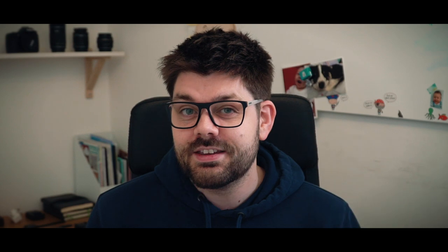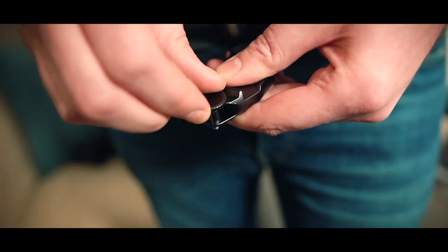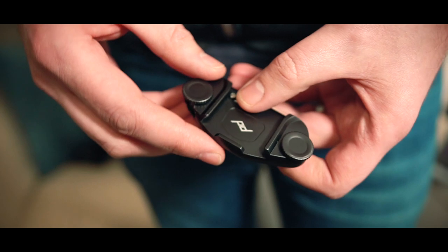Maybe on a bigger walk or something it might start digging in, or if you've got a bigger camera that's putting more pressure, but other than that it seems to fit really comfortably. When you lock it onto the strap with the thumb screws it does feel really snug and secure.